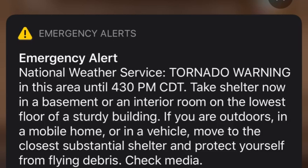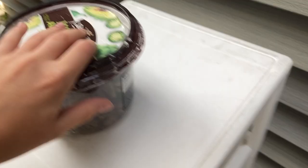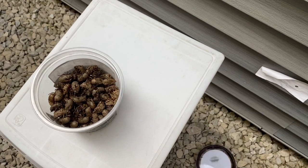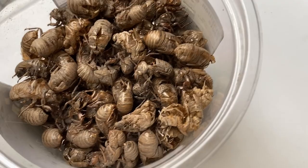Here we have our cicada shells. Let me open this up, if I can even open it. All right, here it is. They are dirty — I did not wash them yet — but some of them are new, such as this one. As you can see, it's sparkling. I just recently picked up more of them, so these ain't the only ones.